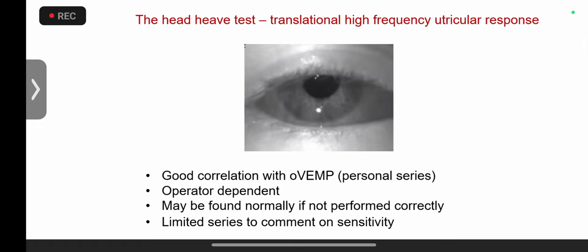The head heave has a good correlation with oVEMP in adults. We've just started oVEMP in children and are gathering our own norms. It will be very interesting to see the correlation with head heave — be very careful not to pre-judge, because if you have a positive head heave it must match with the symptoms. Otolith symptoms are very much underrecognized and almost invariably ignored.